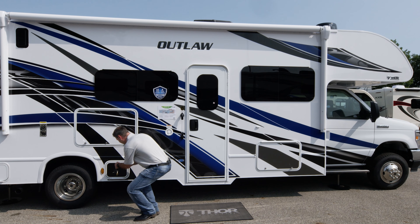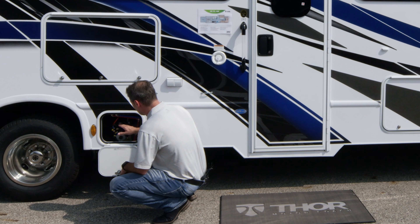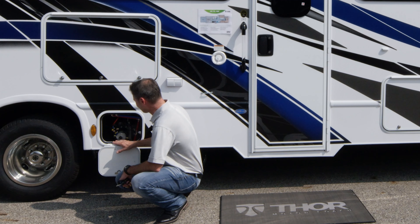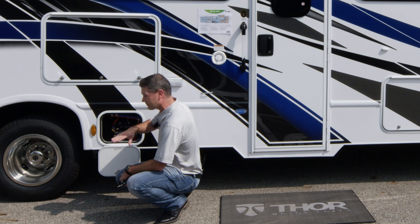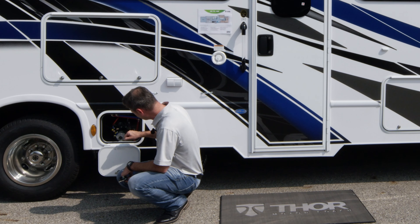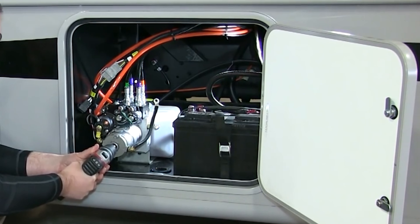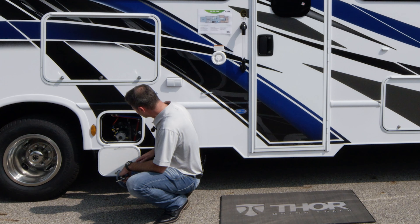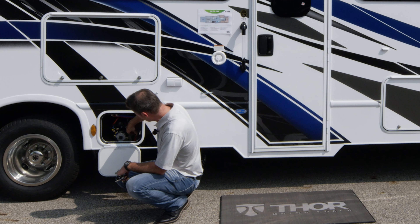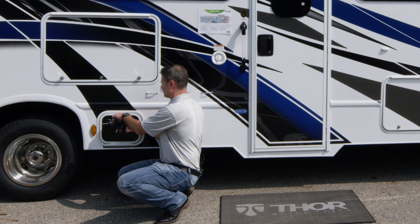Opening our bay down below, we have the mechanics and hydraulic system for our one-touch leveling jacks. In the event they will not retract, you can come down here - we have a complete video on how to do this. You crack open the valves in the back, take a cordless drill with the correct bit, and run them up or down. You also have your low-point drains here when you're ready to drain your tanks - you turn the knobs to drain your tanks when winterizing.